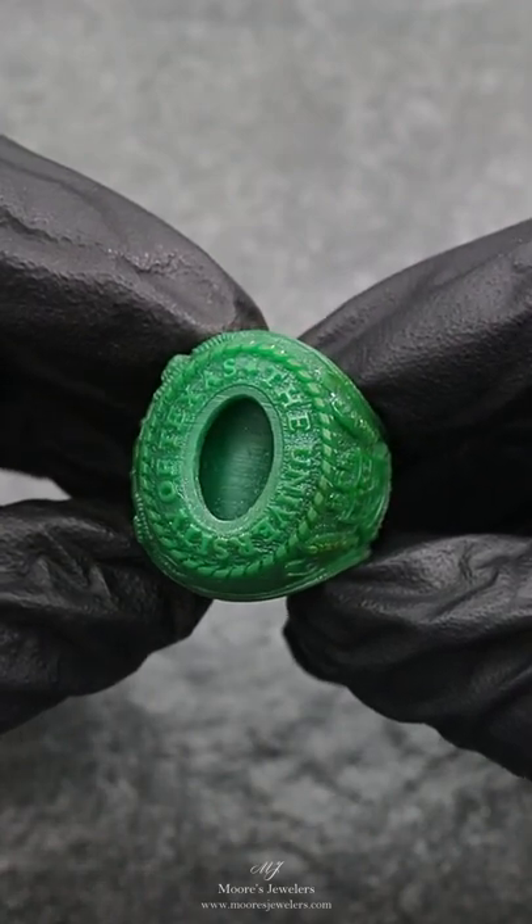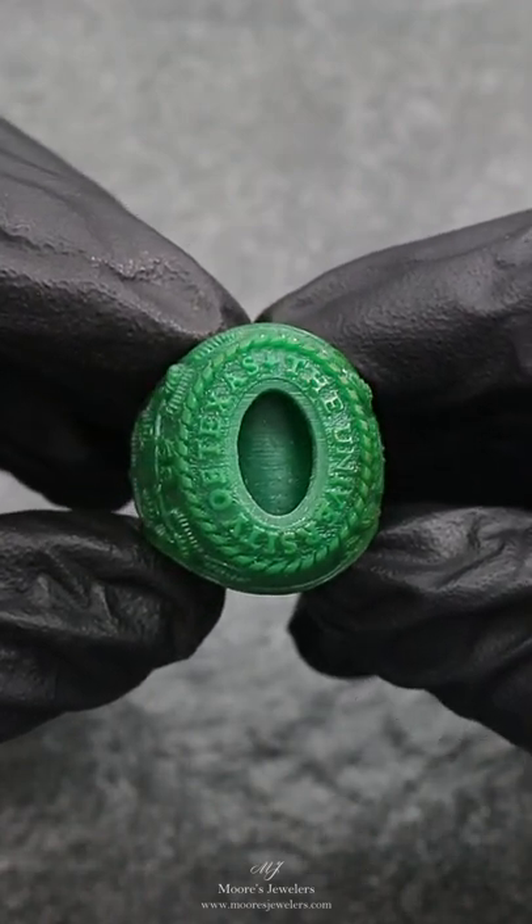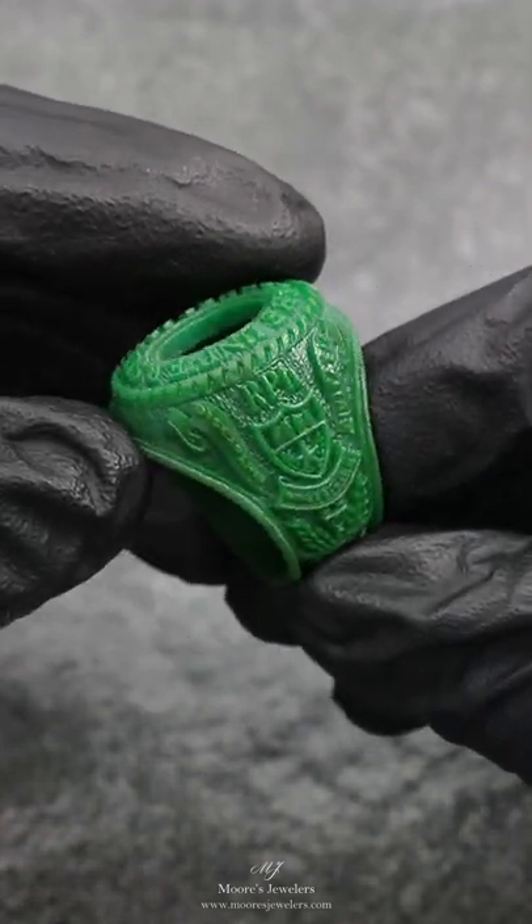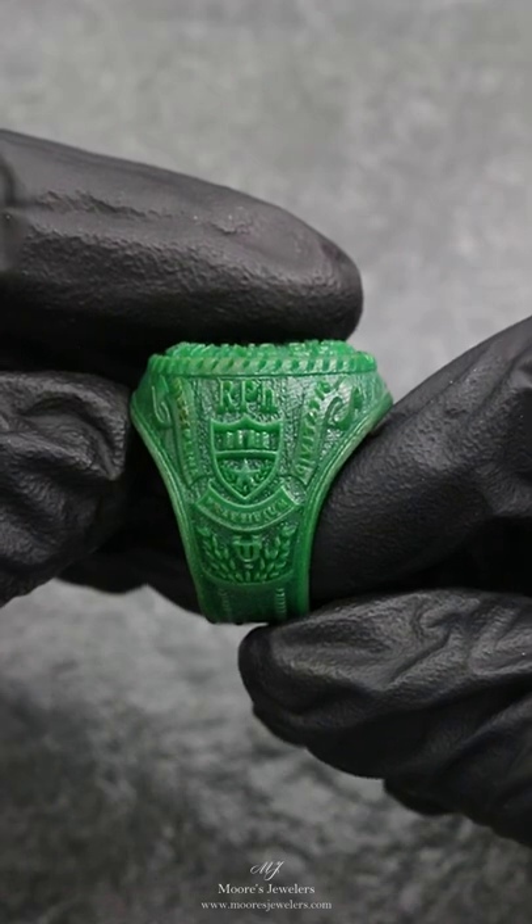Here we have a University of Texas class ring we designed for our client. This ring was made a couple of years ago and this is a spare print we finished up to show off as an example for those who are curious of the level of detail we're able to achieve.